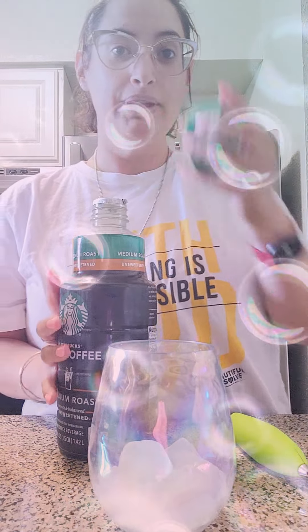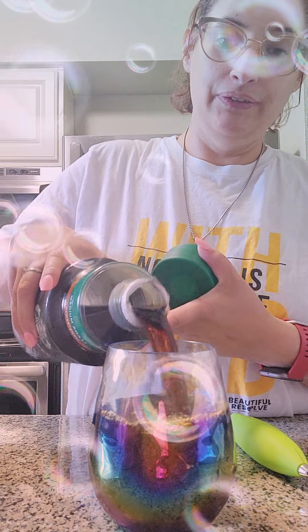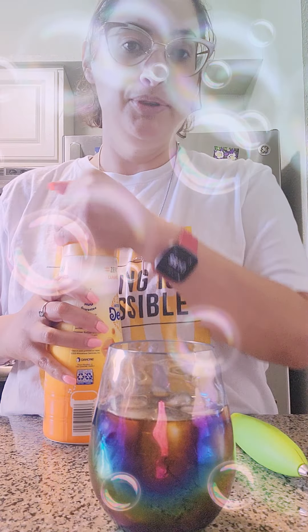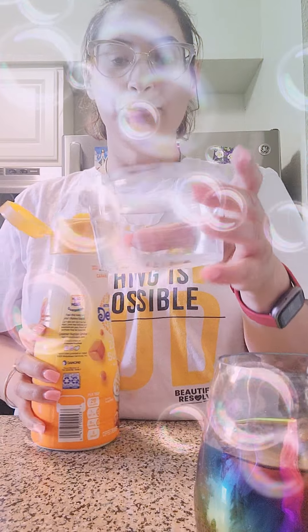Okay, pour in my coffee. I'm so thankful to the Lord for this coffee. And then my creamer. I'm going to put it in this little Tupperware.